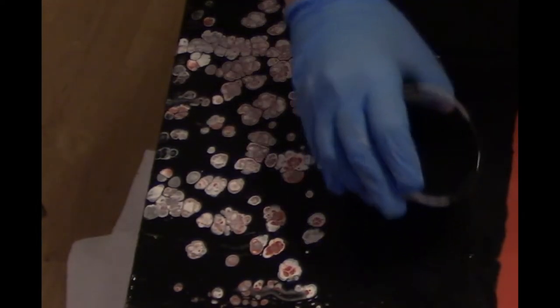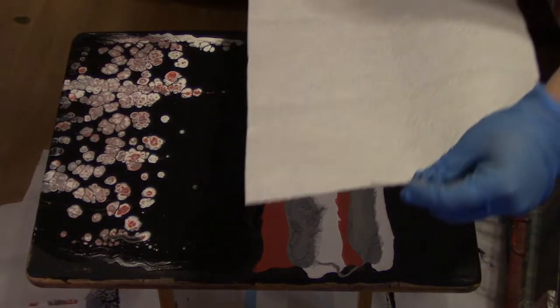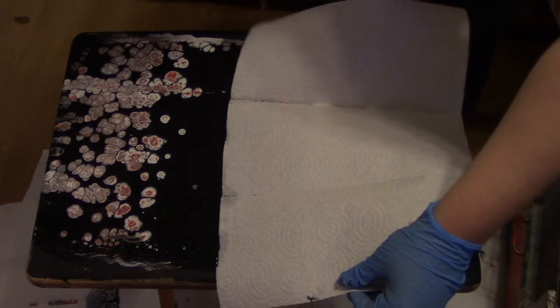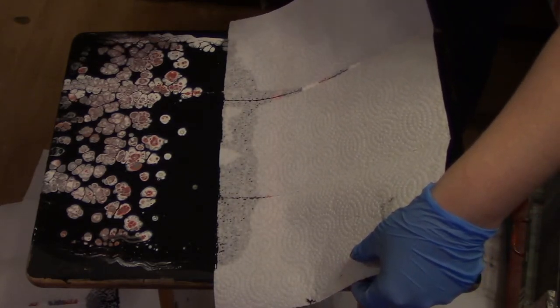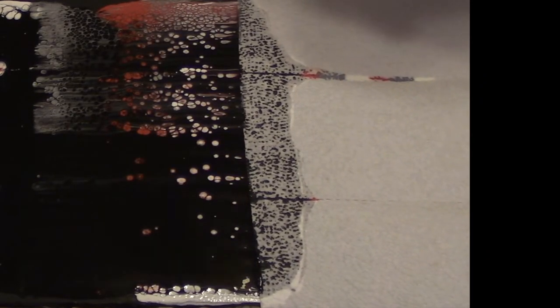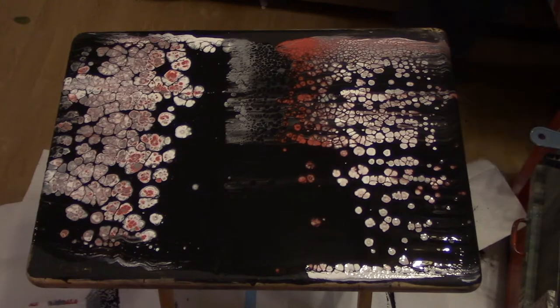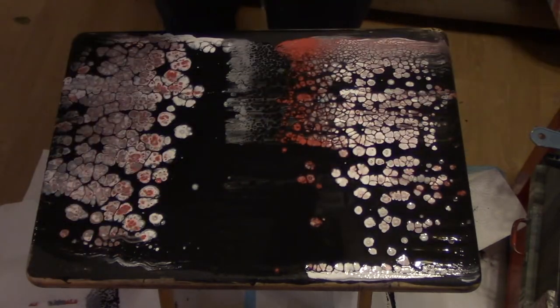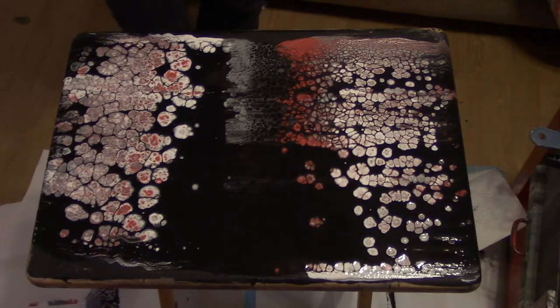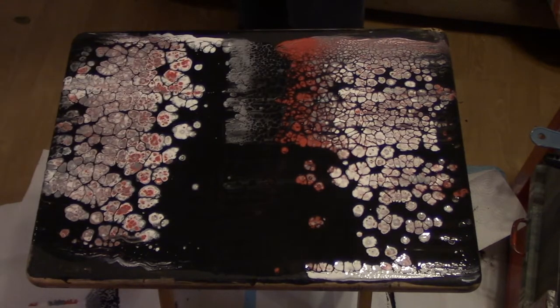A little bit more back in, just in case. I'm gonna rest it just on that black there and I'm just gonna pull. And that goes to the floor. I think I'm gonna reswipe that.